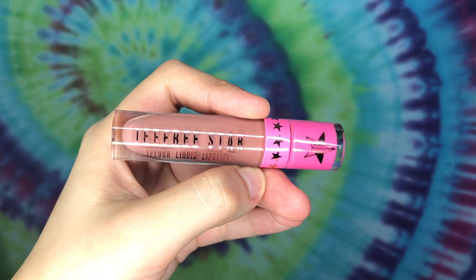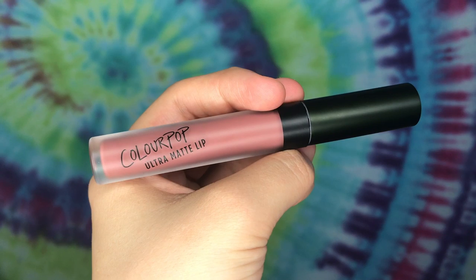Moving on — the next shade is Celebrity Skin by Jeffree Star Cosmetics. It looks great on every skin tone and is more of a nude-brown shade. The dupe is Beeper by Color Pop's Ultra Matte Lip, and it is so similar.